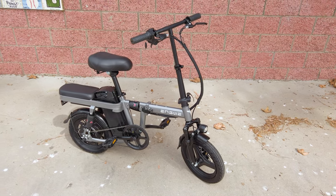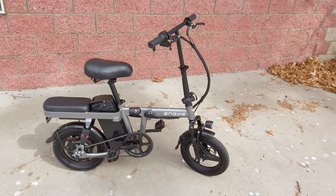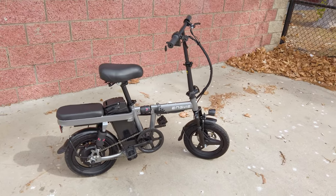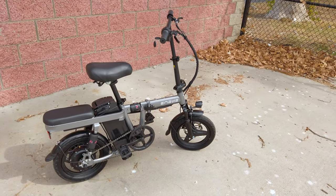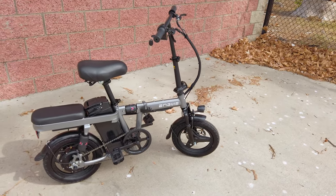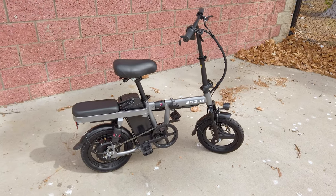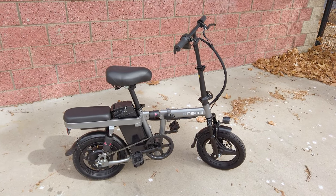We're checking out the Envy T14 Mini Electric Folding Bike. This one is pretty similar to one that I've owned for about a year now, but I never did a review because that model — the X5S — was discontinued. Basically, this is very similar, and I'm not going to go over all the differences since the other model is no longer being produced.